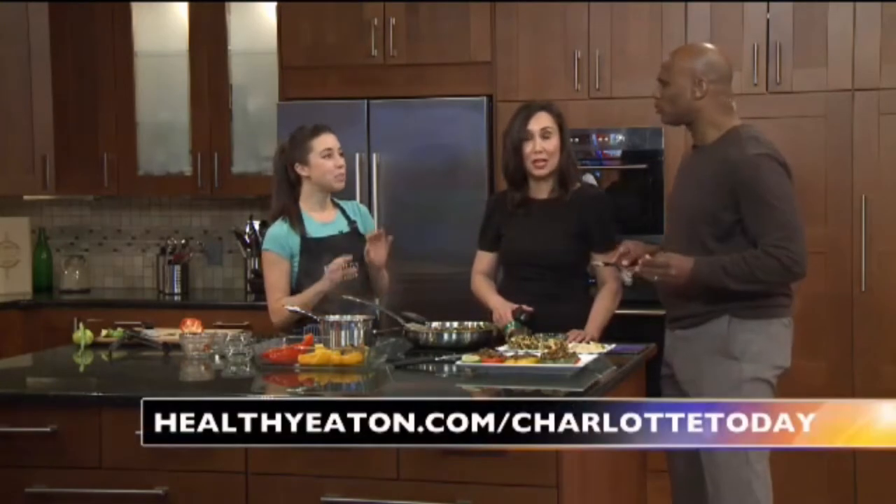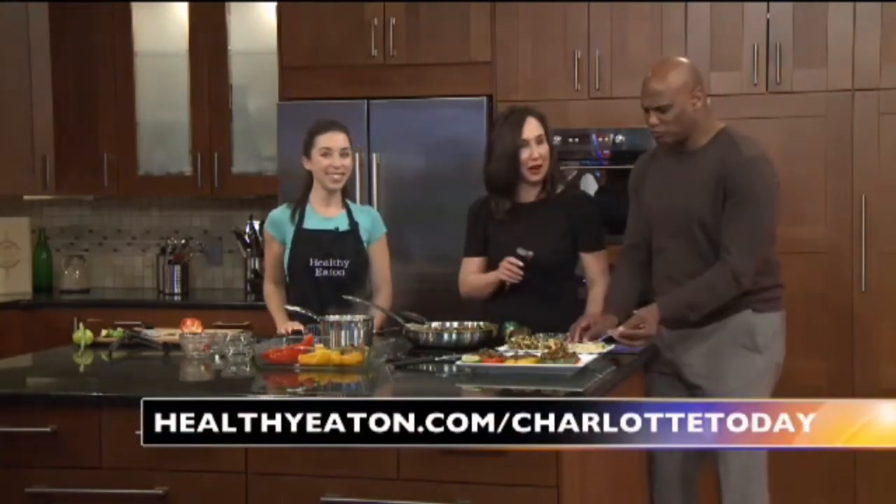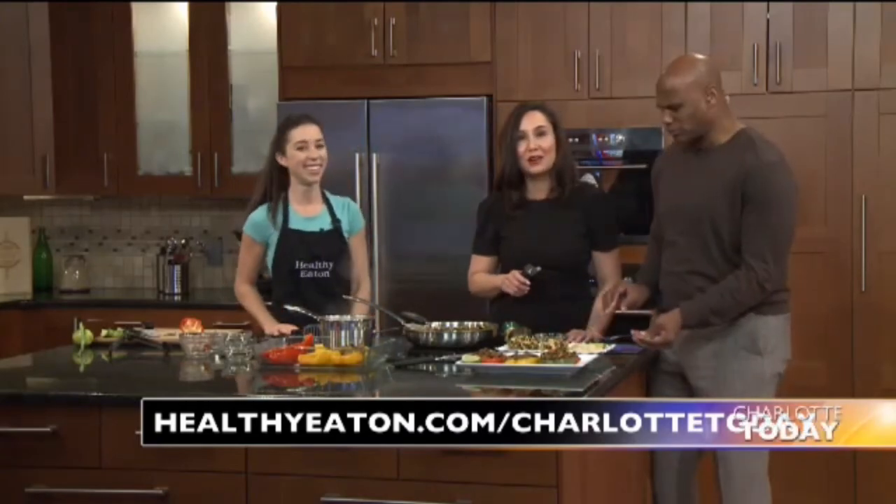Samantha, thank you — that looks delicious! You can get this recipe on our website. You can also go to healthyeating.com slash Charlotte Today. Much more ahead on Charlotte Today.